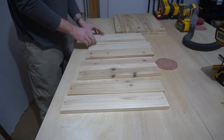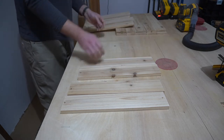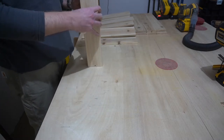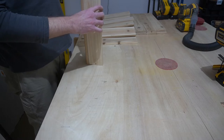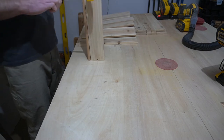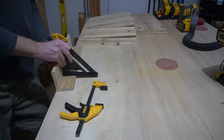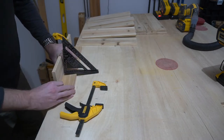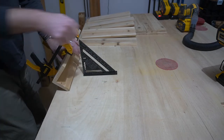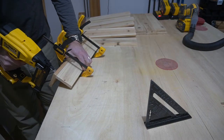Here I'm basically doing butt joints. You can make these longer if you're following along at home, and you could have it raised up a little bit, but I'm going to have it pretty close to flush with the ground. I get the trusty clamp back there, get it pretty much aligned, and definitely use your speed square to make sure you're dead-on at 90 degrees. Then get the brad nailer and nail it in.